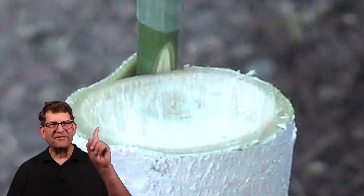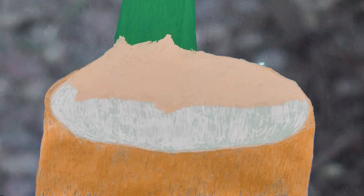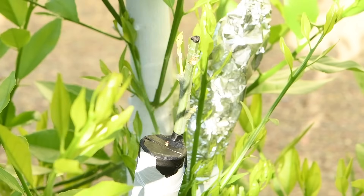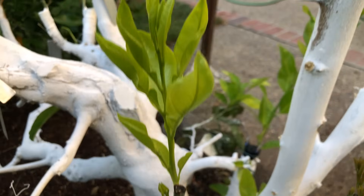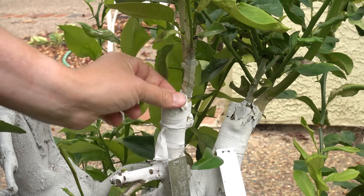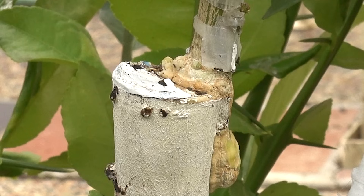With this fourth variety, I grafted only one scion. It's still green after four weeks, which is a good sign. Two weeks later, it's already growing fast. Six months after grafting, the new branch is much thicker and callus tissue has grown over much of the open wound.